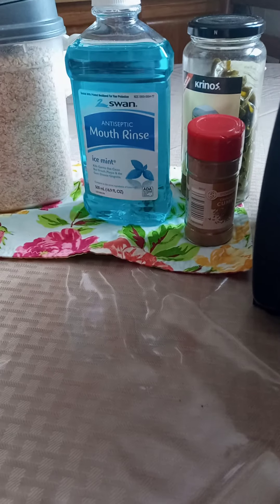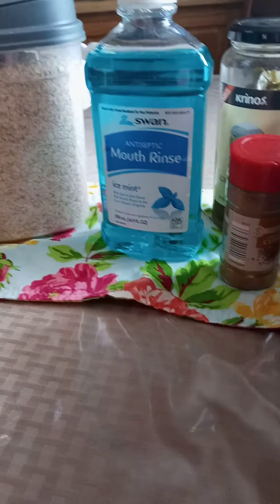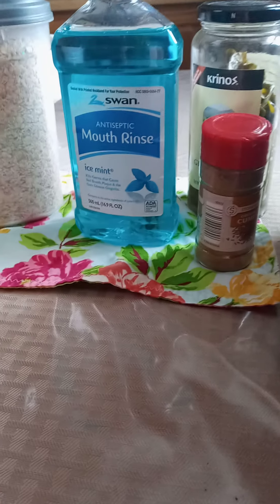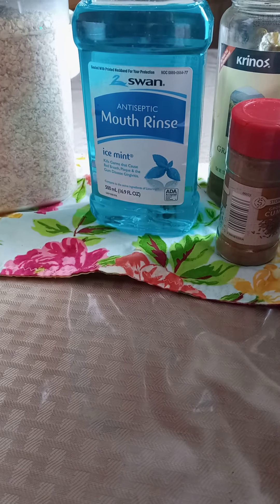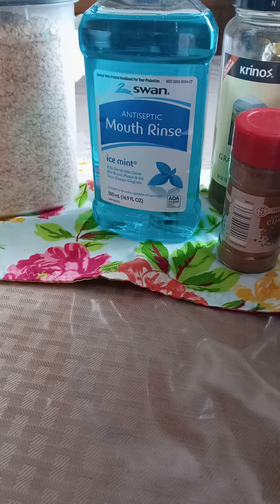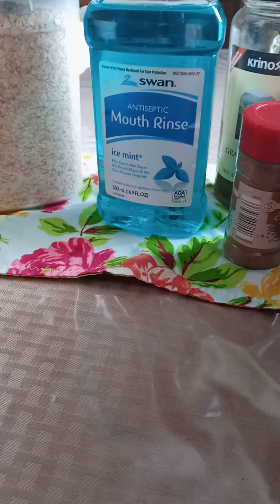Hi everyone, this is Sassy Saving Mimi at Mimi's Abundant Life. I hope everyone is having a great day. Before we get into this video, which is a product review, I would ask everyone to please give me a big fat thumbs up, show me some love, leave a comment below, and subscribe to my channel by tapping the bell icon.